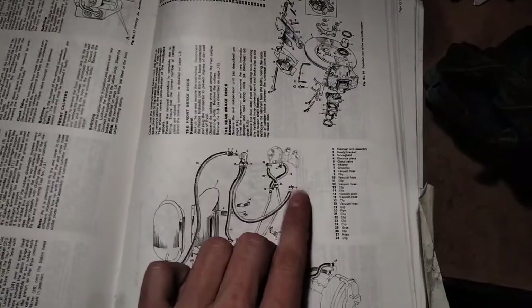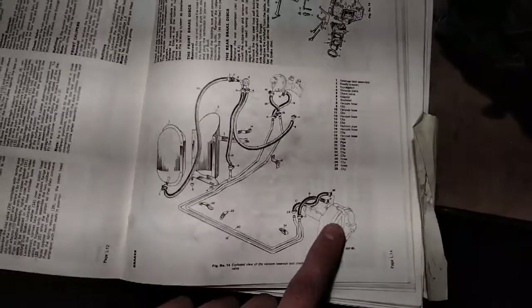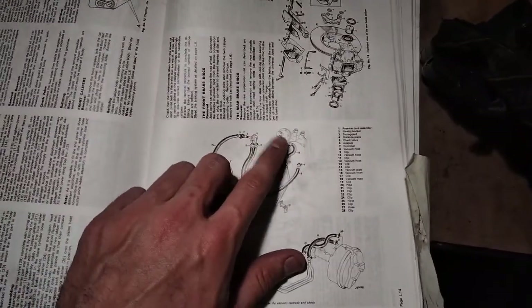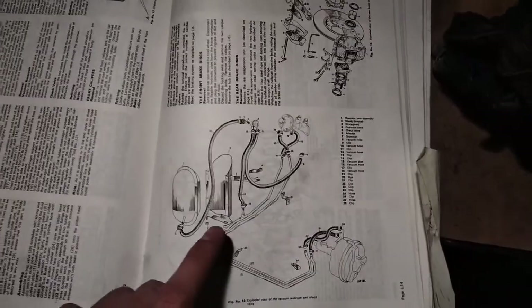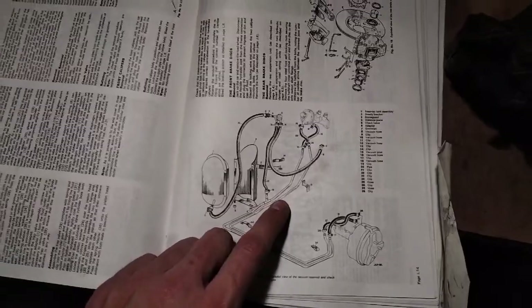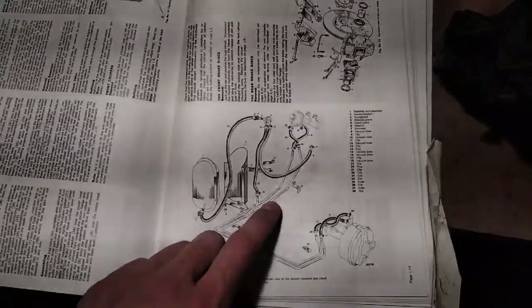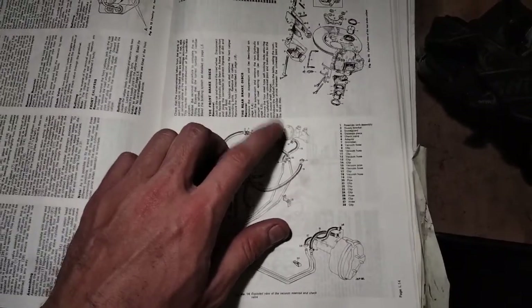So firstly, what does it do? The brake check valve sits here in your system and what it does is it takes manifold vacuum from the engine and uses it to assist the brakes through the brake servo. This is your master cylinder which generates a signal that uses that vacuum to assist your brakes, which is very important for a car that weighs nearly 2 tons. There is a failsafe, so if this whole system is leaking like a sieve you'll still be able to pull the car up.